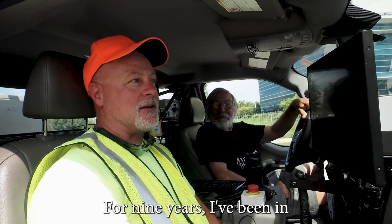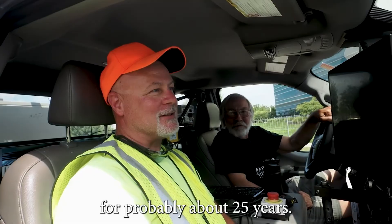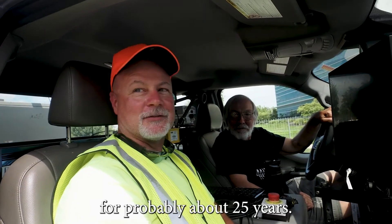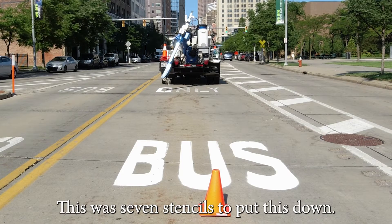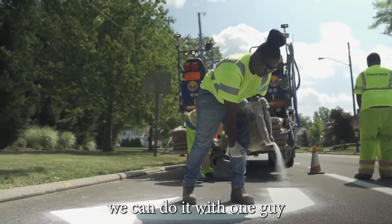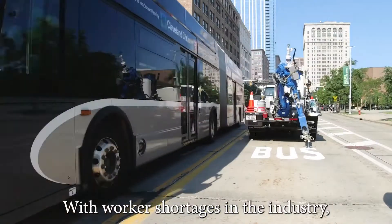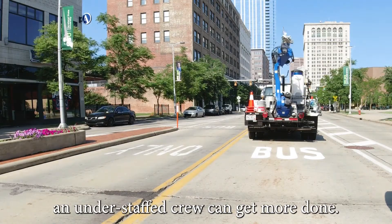I'm Rick. I've been with the city for nine years and in the road business for about 25 years. This used to take seven stencils and three guys to put down. Right now we can do it with one guy driving the truck. With worker shortages in the industry, an understaffed crew can get more done.